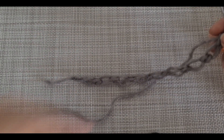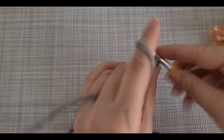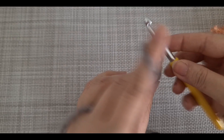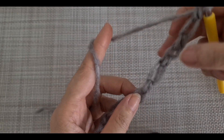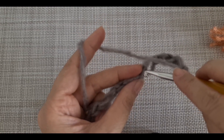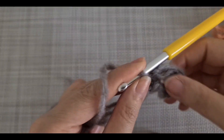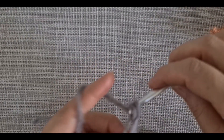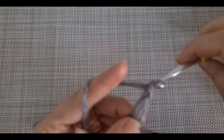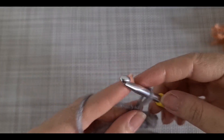Now from here I make three more: one, two, three. I'm going to skip these two, insert the hook here, and make one single crochet. Repeat the pattern by making two, then skip one, insert the hook to the next one, and make one single crochet. We repeat that pattern until the end of the row.